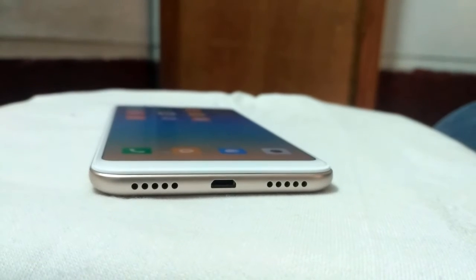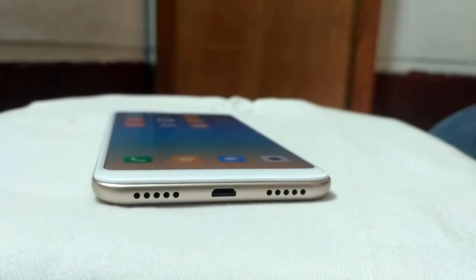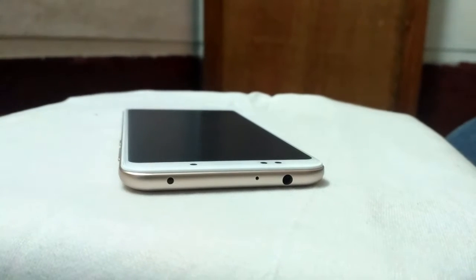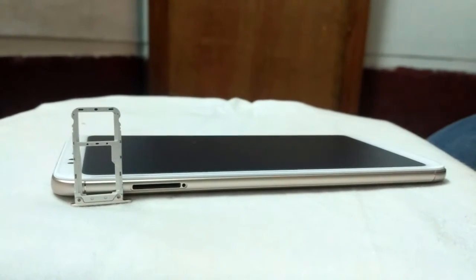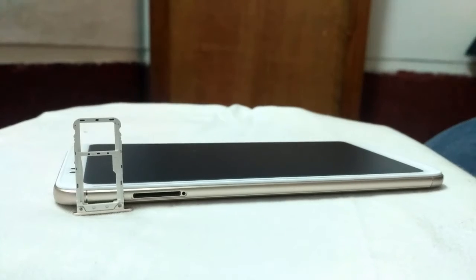Moving on to the placements. On the bottom, we have a micro USB port to charge, a main microphone, and a speaker grill. On the other side, we have a power button and volume rockers. On the top, we have an IR blaster, secondary microphone, and a 3.5mm headphone jack. It's a hybrid SIM slot — it takes two dual nano SIMs or a micro SD card with a nano SIM.